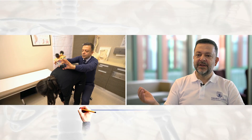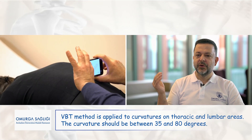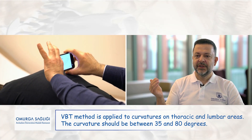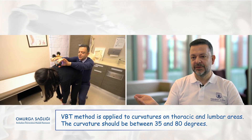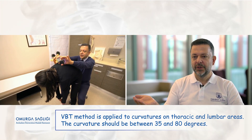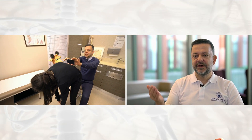Vertebral body tethering can be applied in different spinal segments, except for the upper thoracic area. There can be thoracic only, thoracolumbar, or lumbar only applications, depending on the location of the main curve. If both curves are structural, VBT can be applied for both — one on the thoracic and one on the lumbar area.